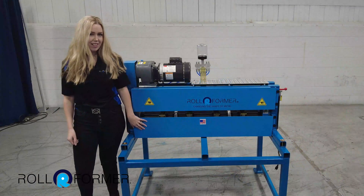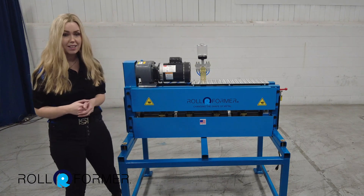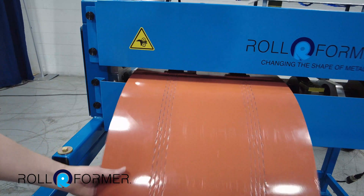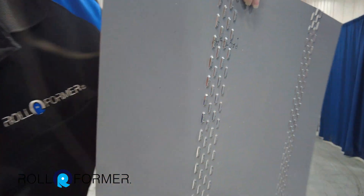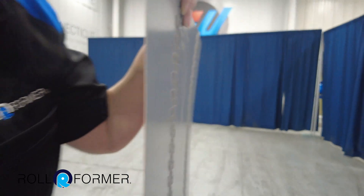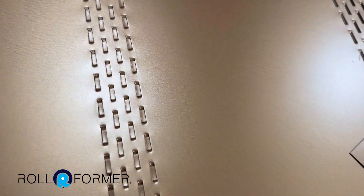Some of the advantages of this machine is it's versatile. You can also perforate flat stock, which is what we're doing in this video. Another advantage is it doesn't poke holes through the metal. It simply pushes the metal out to create the perforations, making it a cleaner and more efficient process.